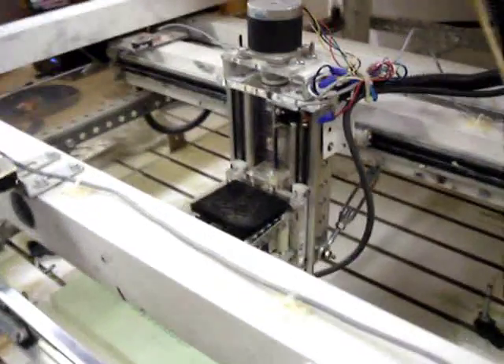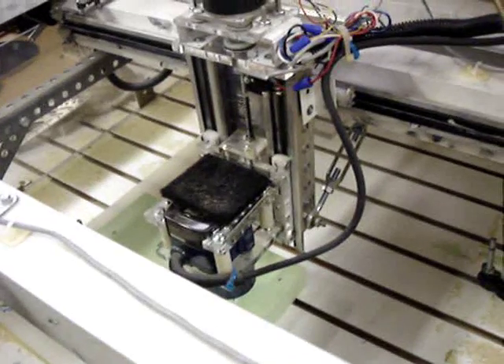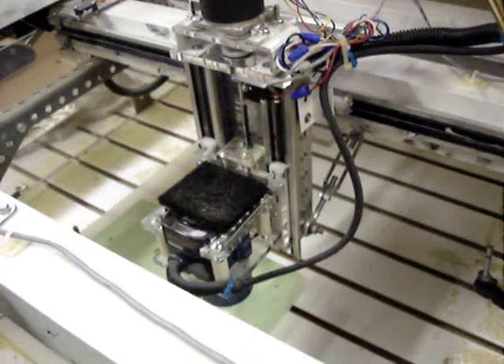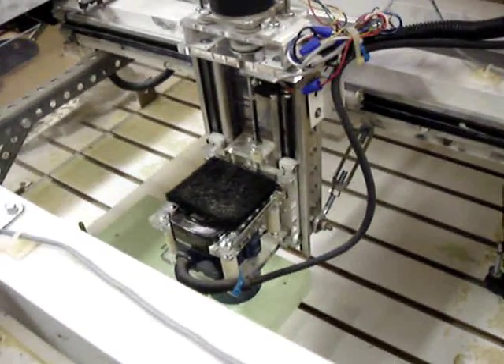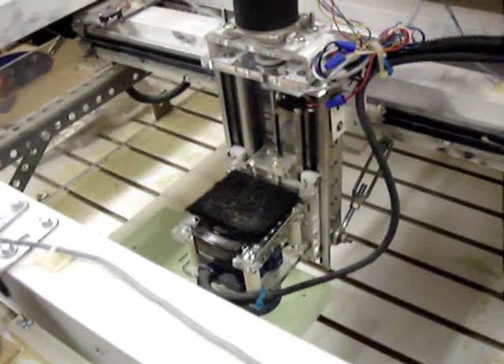This is our second z-slide. The first one had way too much plastic in it and just wasn't stiff enough — it couldn't handle the cutting forces and was giving us trouble. So my brother mostly rebuilt the z-slide.